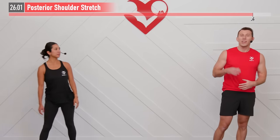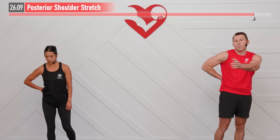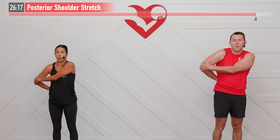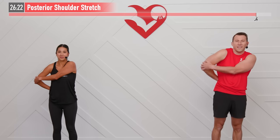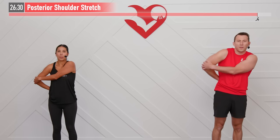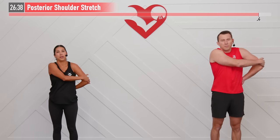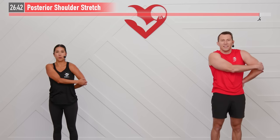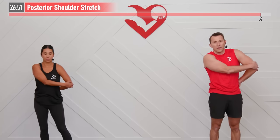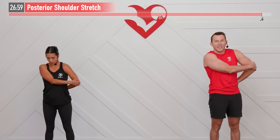Next up we're going to do a posterior shoulder stretch. Ideally place your right hand just behind your lower back — if you can't get it there, on your hip works as well. With your opposite side hand, grab your upper arm or your elbow and gently pull forward, just holding there and breathing. Focus on bringing that heart rate down throughout the cool down. Three, two, one — same move, opposite side, gently pulling forward on that elbow. Heart rate's coming down even lower. For three, two, one.